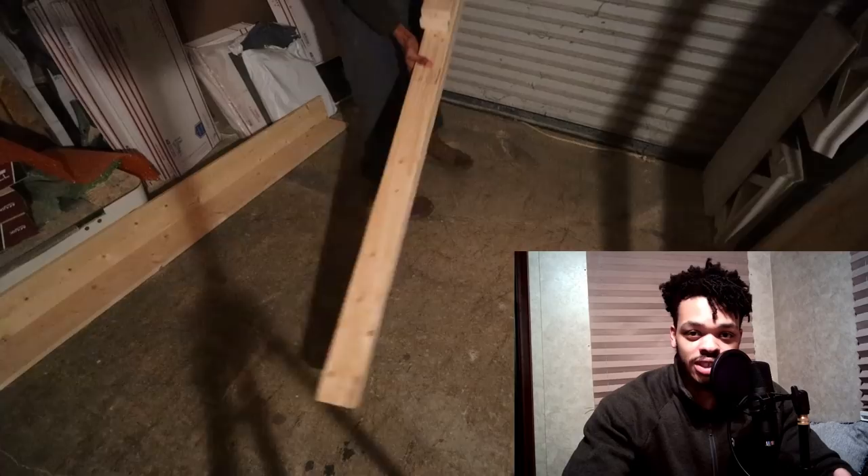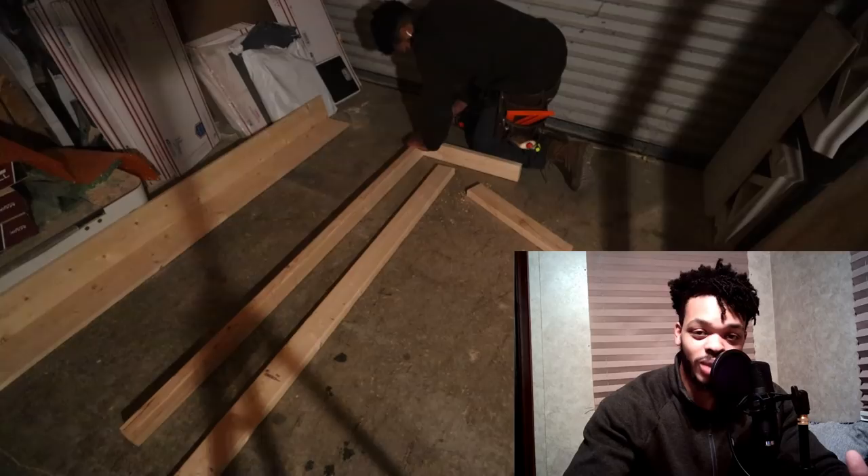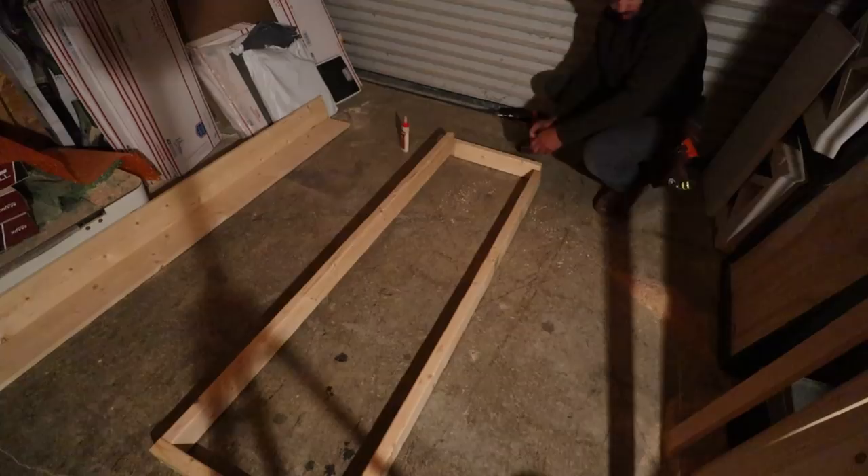After I had all the pieces cut, the next thing I had to do was assemble. The construction is basically just two platforms connected by vertical supports. To make the platforms, I just had to make the square frames and then attach the plywood straight on top, and I used two-inch wood screws for all of this.